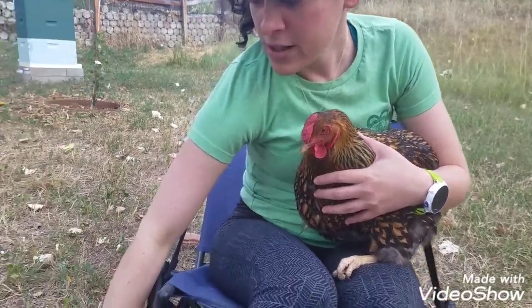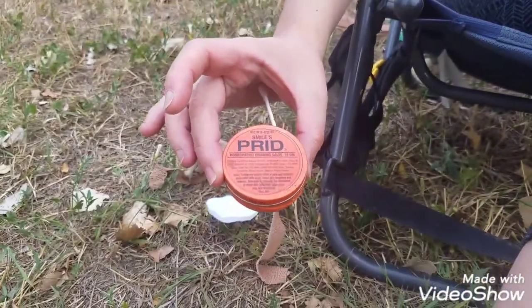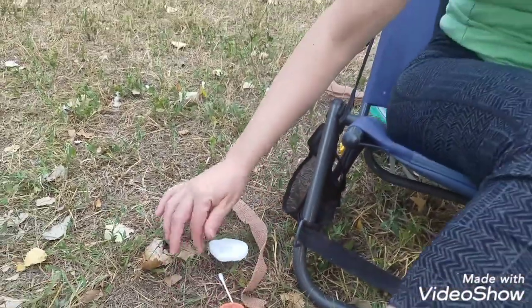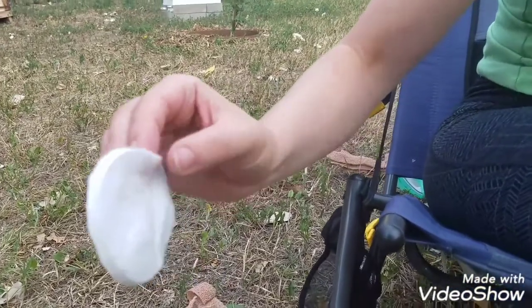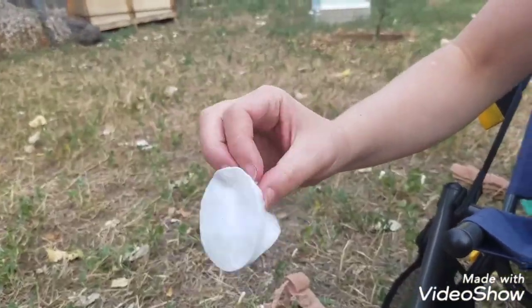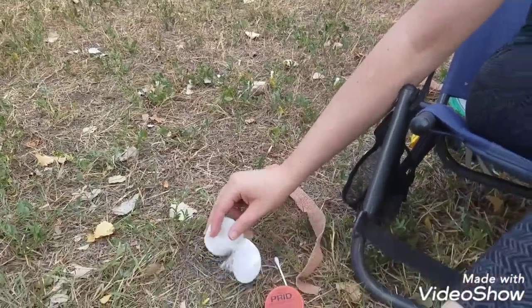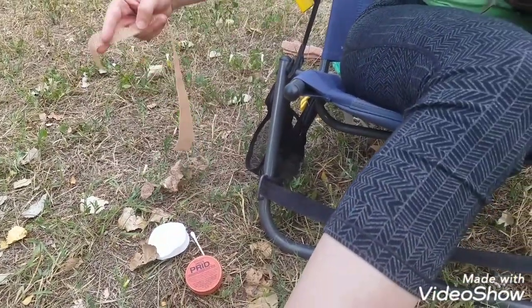The supplies I use are this PRID ointment with a Q-tip — you can get it at Walgreens — and then I take cotton rounds and I actually split them in half and just use half for each dressing, because they're a little bit thinner that way, and then a little bit of that vet wrap.